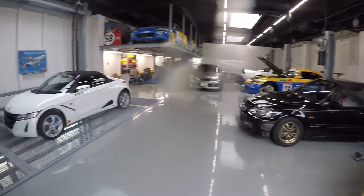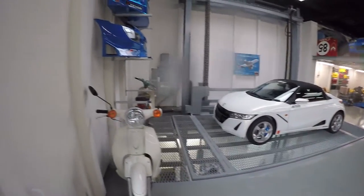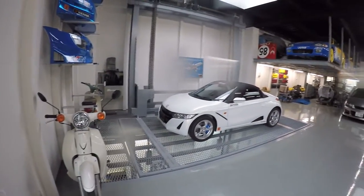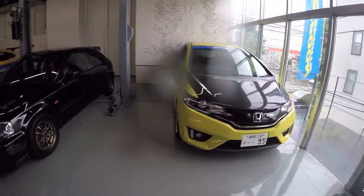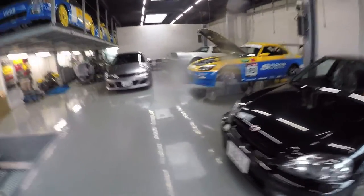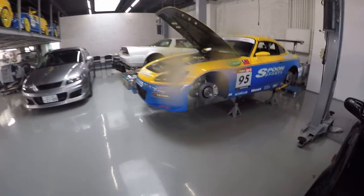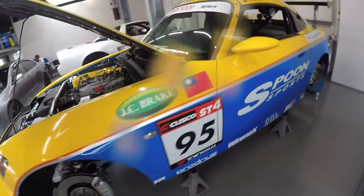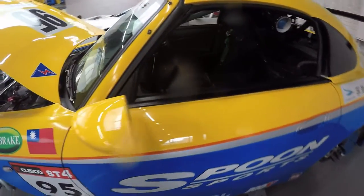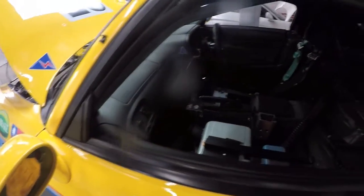This is the second floor of the Spoon Type 1 workshop. Spoon is a specialized tuning company for Honda cars — really popular here in Japan. You can see the signature yellow and blue design, and this is a complete race car, the S2000. You can see what's inside — the AP1, I think.